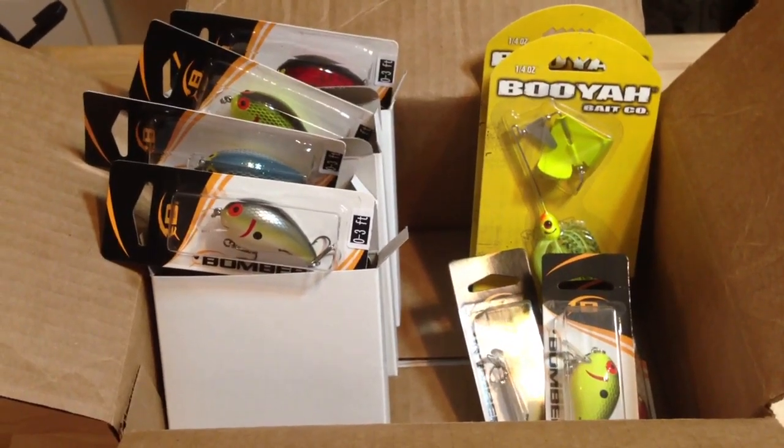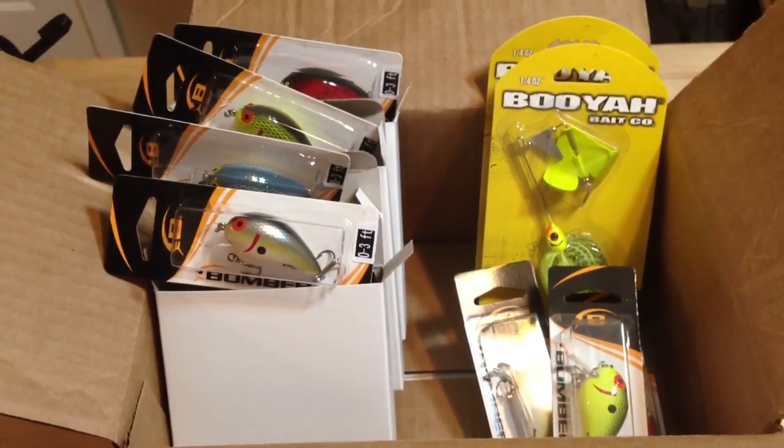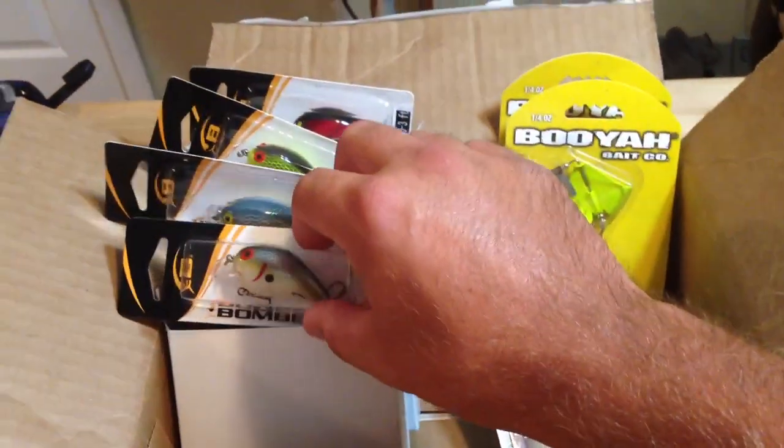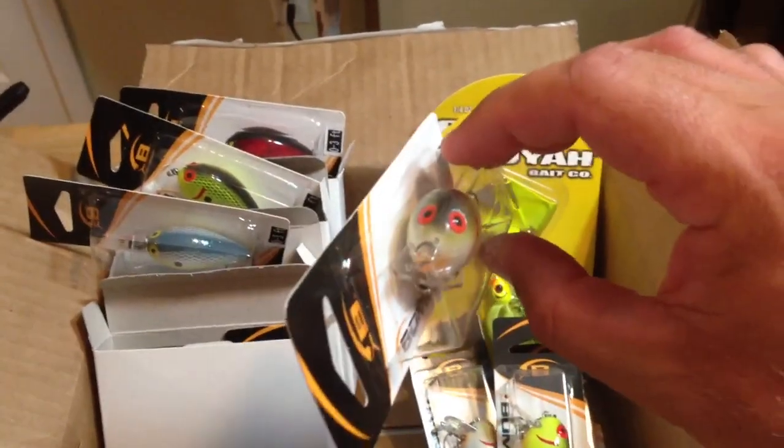Hey, what's going on guys — we got a small order here from Luernet.com. I was going to make this order through Bass Pro or Tackle Warehouse, but the lure that I got the most of are these little Bomber crankbaits — little squarebills. This is my favorite crankbait.